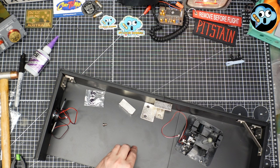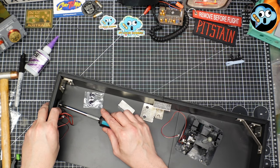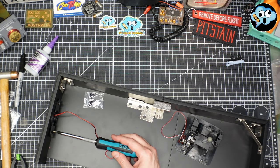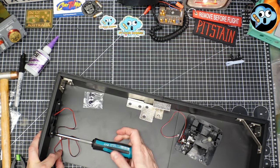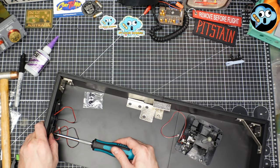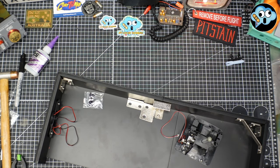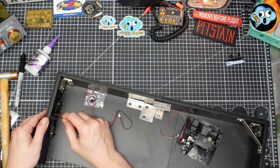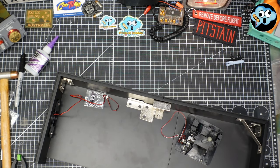A couple of those screws — grab our fancy Japanese screwdriver and get those started. Make sure your wire is not getting pinched. Just snug, that's all we need. This isn't some 12-inch JL Audio double voice coil subwoofer — it's not going to vibrate all that much. And we're done with that stage.